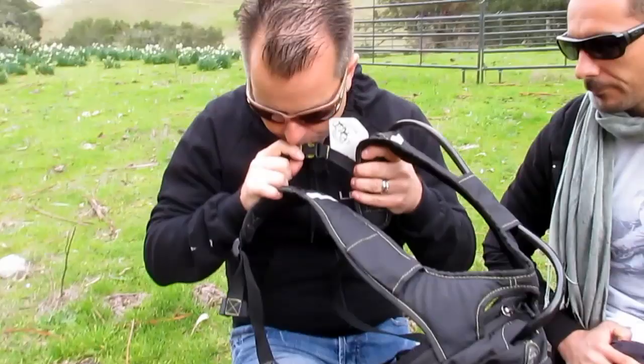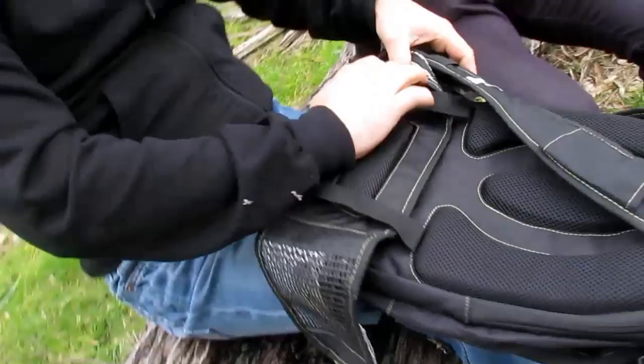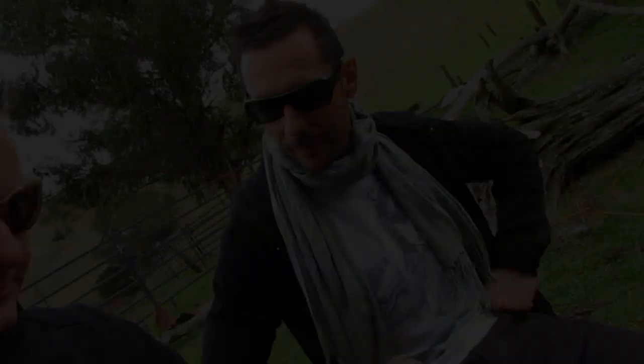You can put your chin guards on it. Very cool sternum strap. It has a detachable waist strap, which is cool. Some people prefer to have just a free backpack. You get lots of pockets.